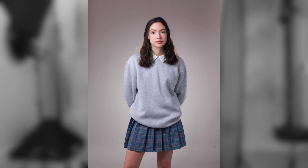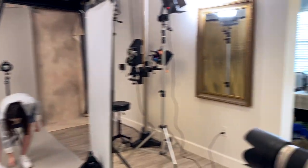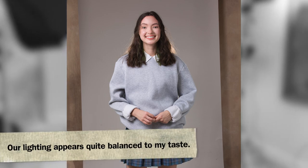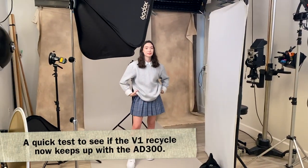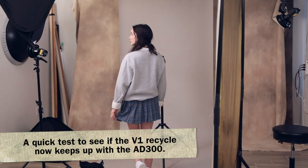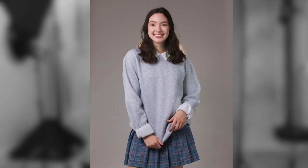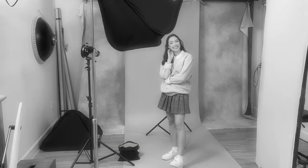That looks good — background spot can have more power. Let's see how that goes. Hair looks great. Now this is the test — we're going to be able to catch you in motion. Start like facing the back corner and then just do some moves towards me, move your hair back out of the way, pick up your shirt, whatever you want to do. Ready? Go for it. No problem — worked beautifully, every frame, all the lights went off.